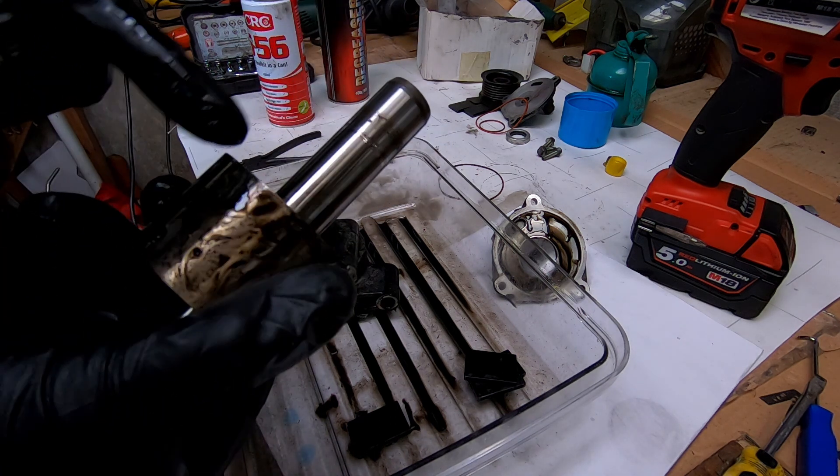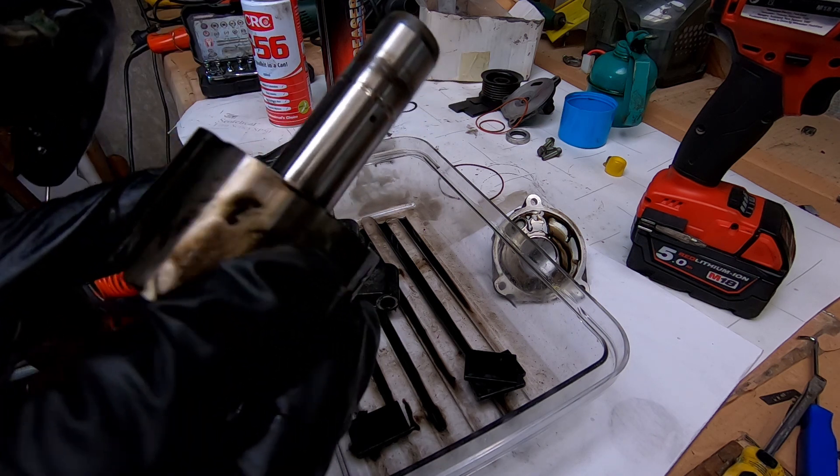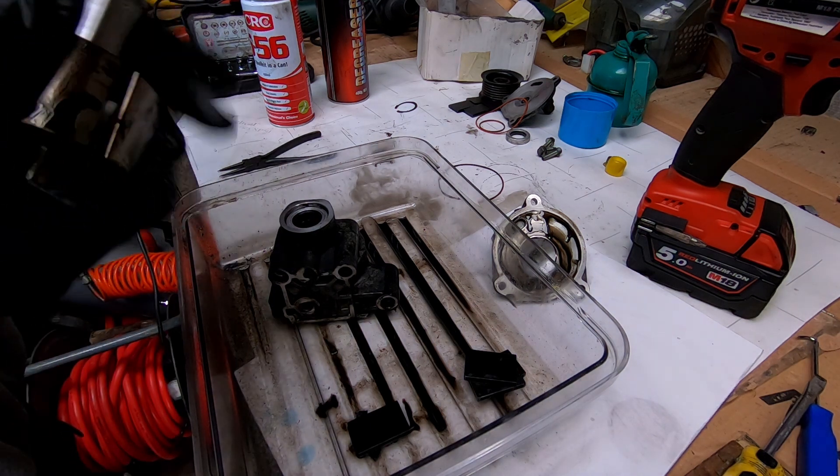I don't know if you can see that properly, but the shaft looks like it's in good condition — there's no scratches or grooves or anything. So it's mainly those seals that play up in them, and hence why they leak oil.